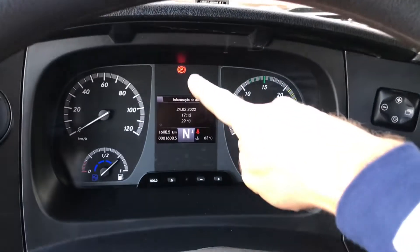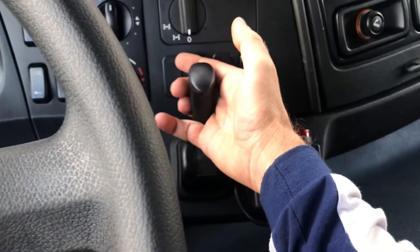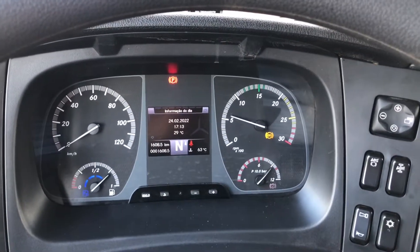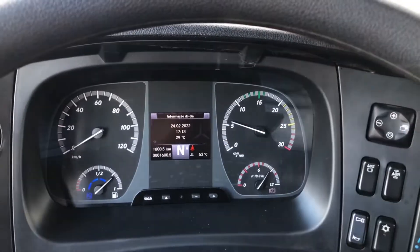Ele tem um pé lá de parado, que é o freio de estacionamento. Vamos soltar aqui — ele apagou lá. Vou acionar, ele marca lá de novo. Vou soltar, ele leva alguns segundos e apaga lá.